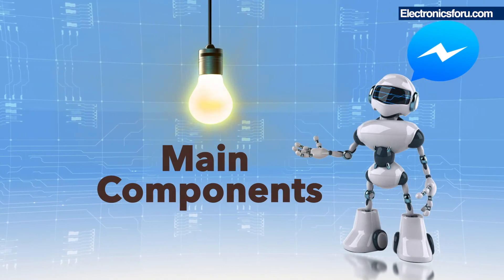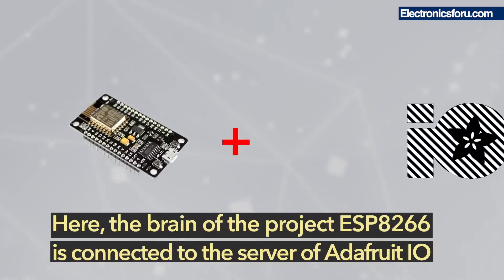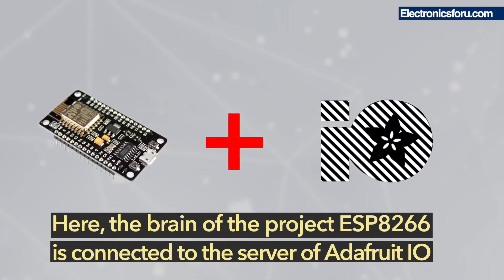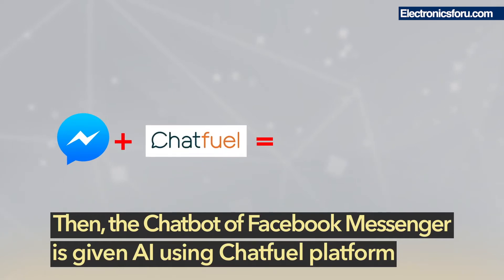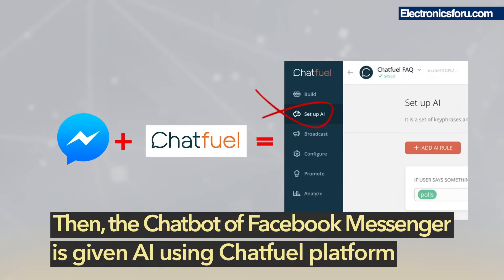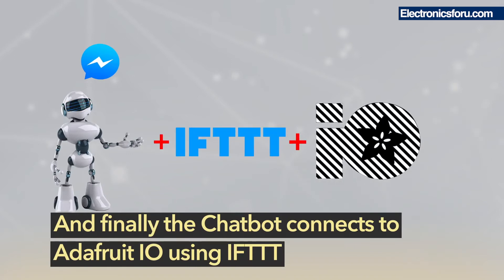Now let's have a look at the main components of the project. The brain of the project, ESP8266, is connected to the server of AdafruitIO. The chatbot on Facebook Messenger is given AI using the Chatfuel platform, and finally the chatbot connects to AdafruitIO using IFTTT.